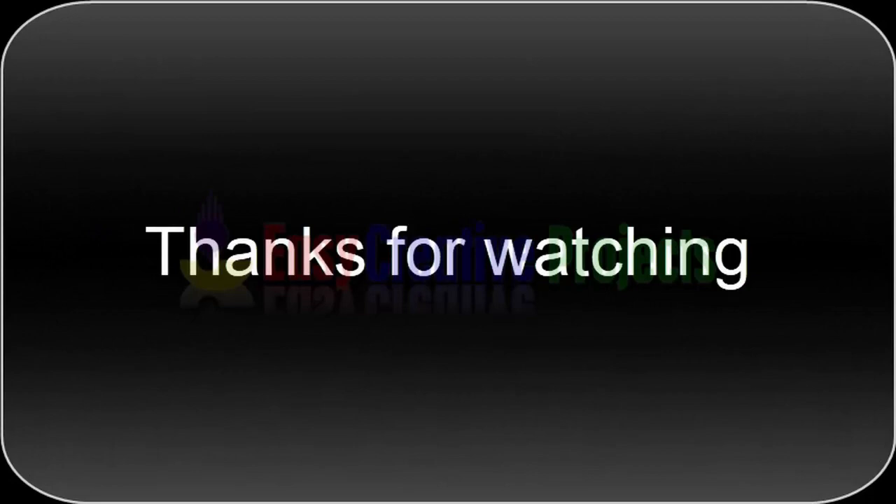If you like our videos, please tell us in the comments and don't forget to subscribe to our channel.